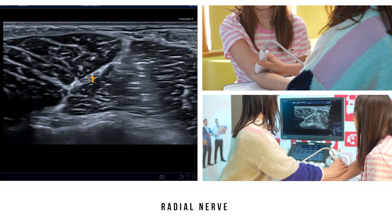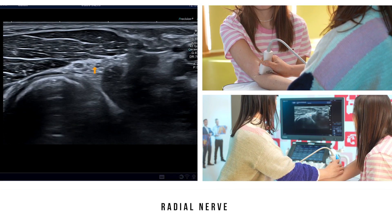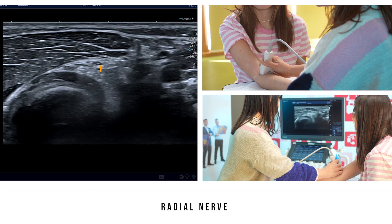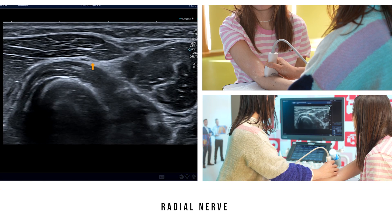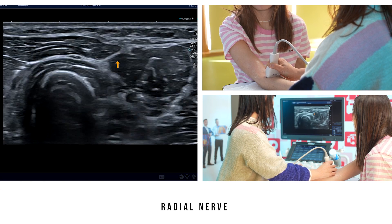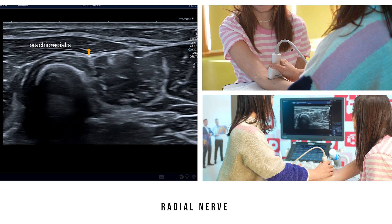If we now focus on the medial sensory branch, this branch runs in the anterior compartment of the arm. It joins the radial artery, which you can see here, and is located under the brachioradialis muscle.